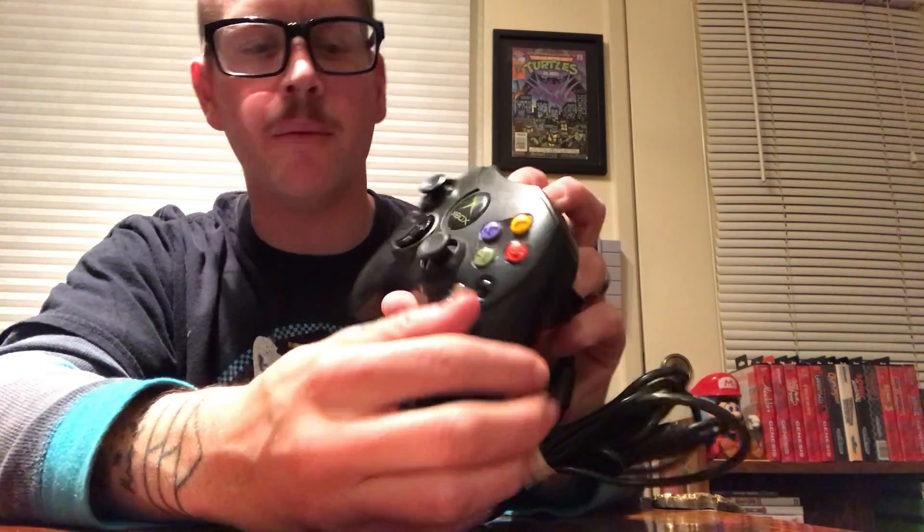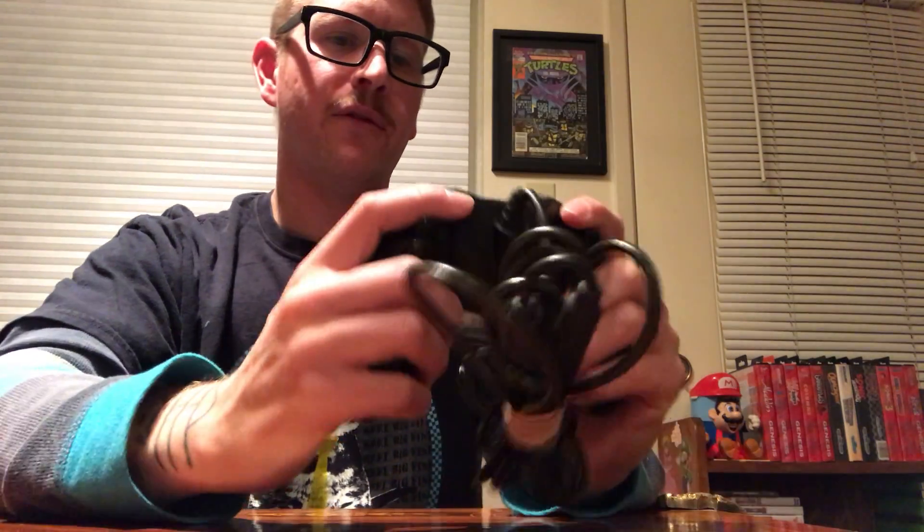The A, B, X, and Y are relatively similar to the Super Nintendo controller — they're just switched. I like the color scheme they went with. It just feels good. It's smaller, and I like it compared to the original generation of Xbox controllers.